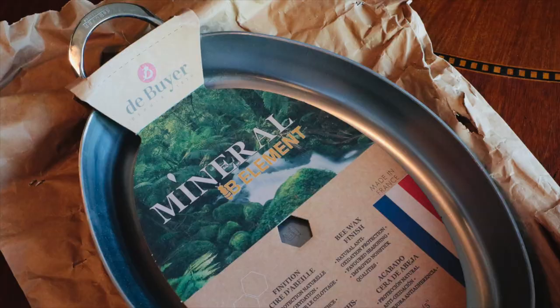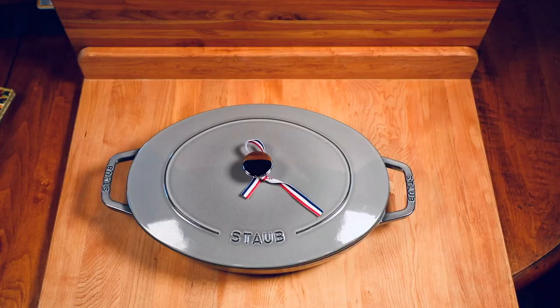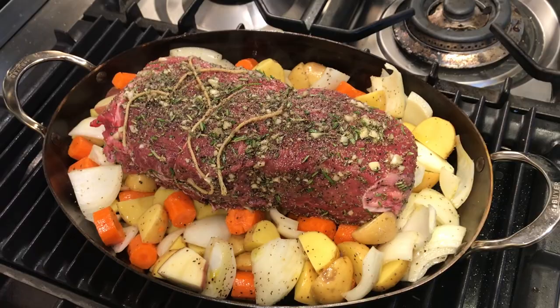I gave this De Buyer carbon steel oval roasting pan a thumbs up, and I also gave this enamel cast iron oval roasting pan a thumbs up. Nicholas Farrow wrote in and asked which one he thinks will see more usage in my kitchen. Well, this kind of all depends. If I had to absolutely choose one or the other, I would probably go with the enamel cast iron. Both of these pans are at the tops of their respective categories and there's a lot of overlap — you can do a lot of the same dishes in both oval roasters. The De Buyer is great for things like roasts, meat, and chicken.